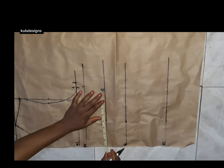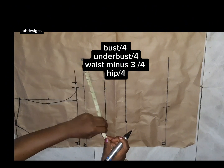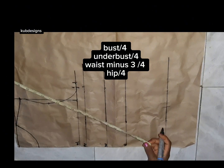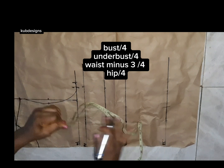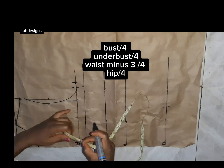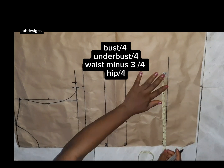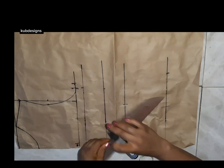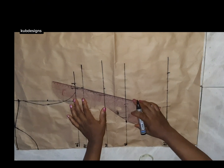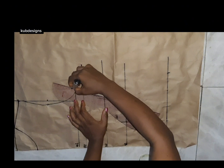Next, I'm going to take my round bust divided by four, then my waist divided by four. For my waist, I want it to be snatched, so I'm going to remove three inches. My waist is 30, so removing three inches gives me 26, then 26 divided by four.